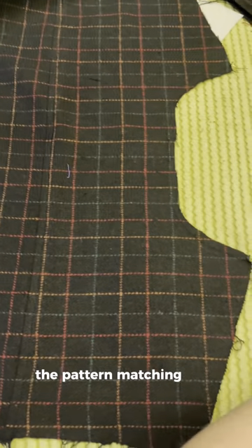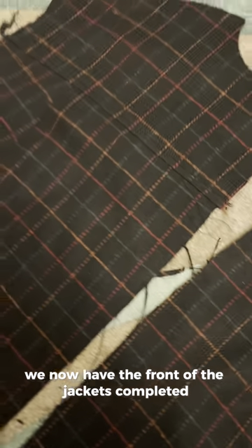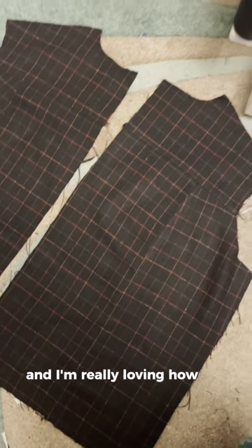The pattern matching was actually by accident but I'm very pleased with how it looks. We now have the front of the jacket completed and I'm really loving how it's looking already.